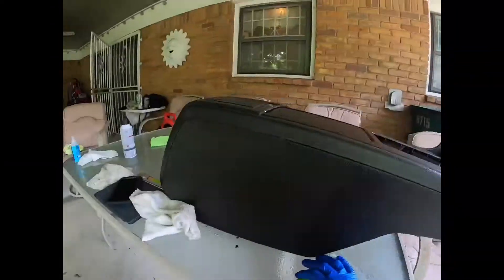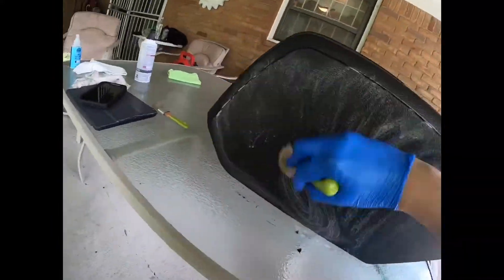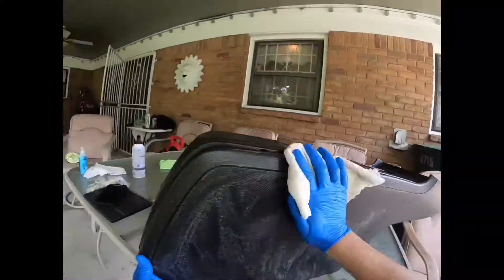Here you can see how I clean the edge of the center console — you can see how much dirt comes off, especially right here on the towel.